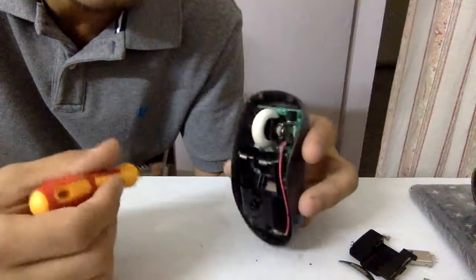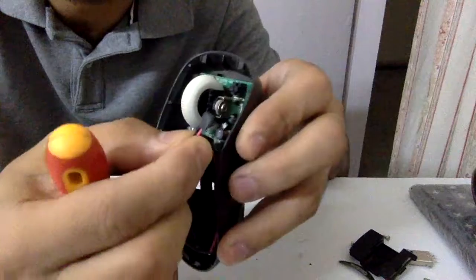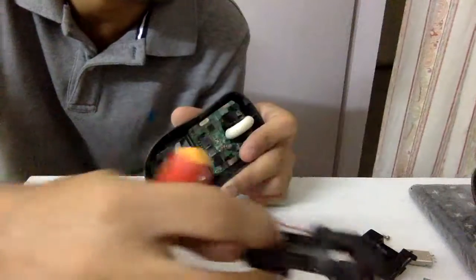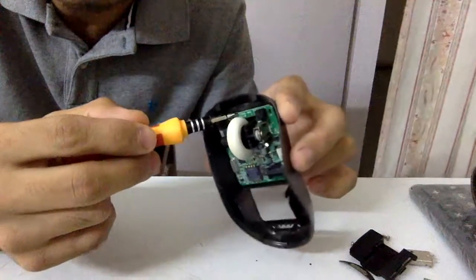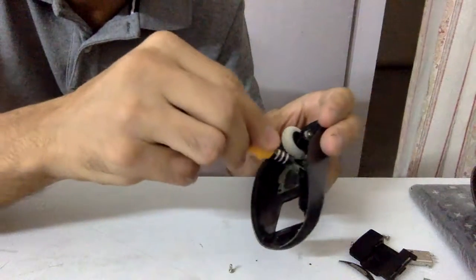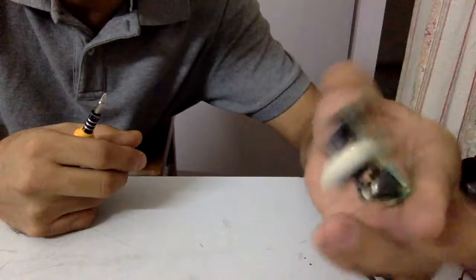Coming back to the main mouse — let's see if there are any cables to take apart. This small cable is attached to the main board using a small connector, so we unplug it and remove the entire battery housing assembly. That assembly is pretty decent and can be reused, so I'll keep it. The main circuit board is held by two screws, and I'll go ahead and get the main board out.